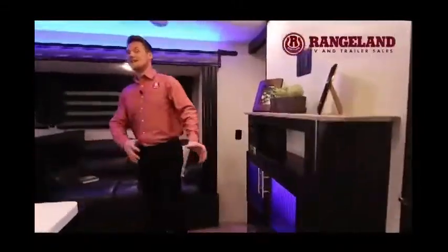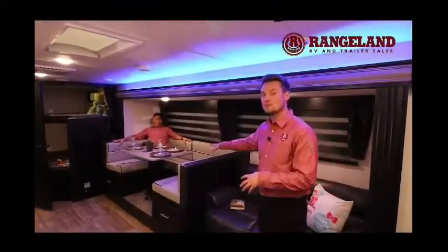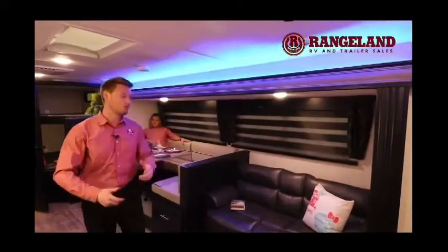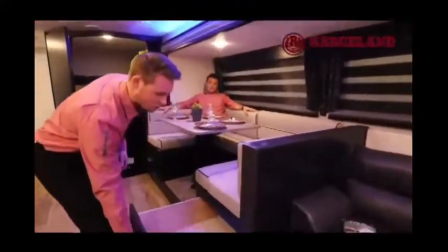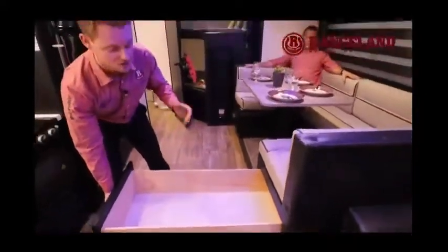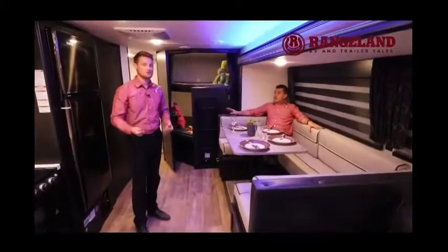First thing you notice coming inside is the immense amount of space — this Gray Wolf floor plan has a super slide out, giving you your U-shaped dinette and a couch that also folds down into a bed. One of the key features you gain with a Gray Wolf or Cherokee with U-shaped dinettes is the amount of accessible storage — we can pull this drawer out and it's 40 inches going right to the very back, so you don't have to lift the cushion at all. A great usable space, and the cabinets are all solid wood construction.